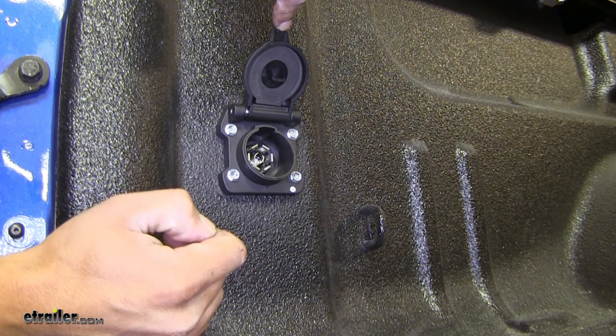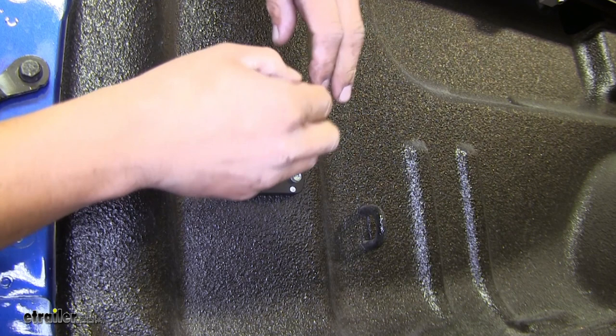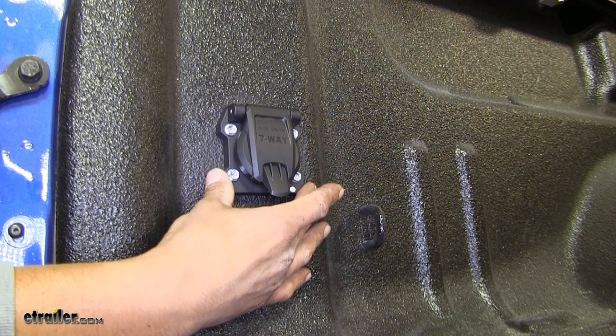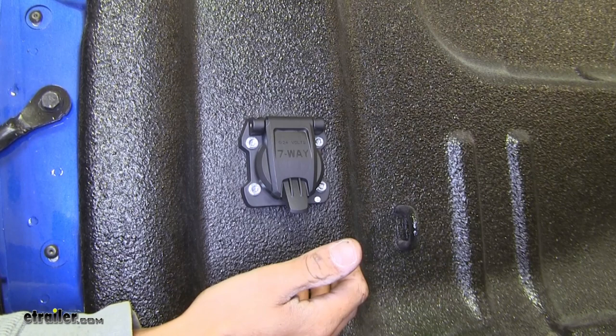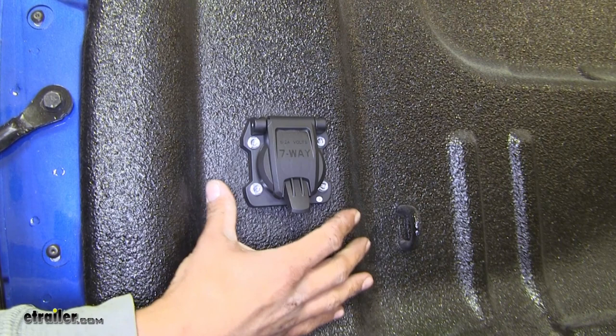So once you plug in your connector and this door closes on top, it'll keep it from coming out. Our housing is going to be made of a durable plastic, so it's going to withstand the elements and it's going to look good whether it's inside your truck bed like we have here or at the back of your bumper. Overall, I just really like the look of the connector. It has a lot of the same features as most of the ones on the market, like the door and the gasket, but it just has more of a finished look to me, a little bit more rounded edges, and not so much of that blocky squared look.